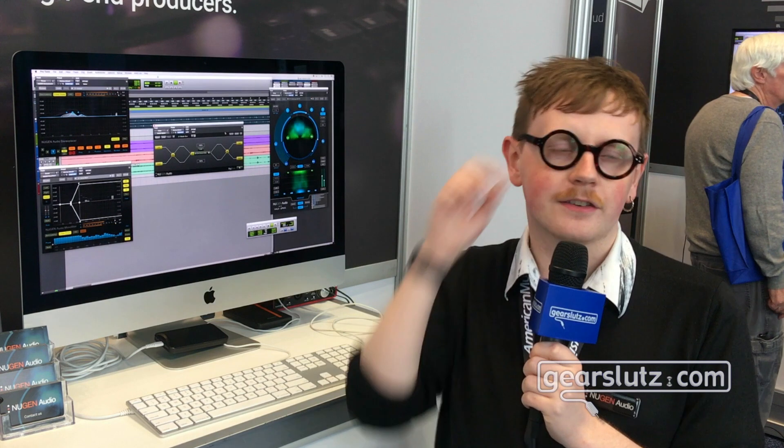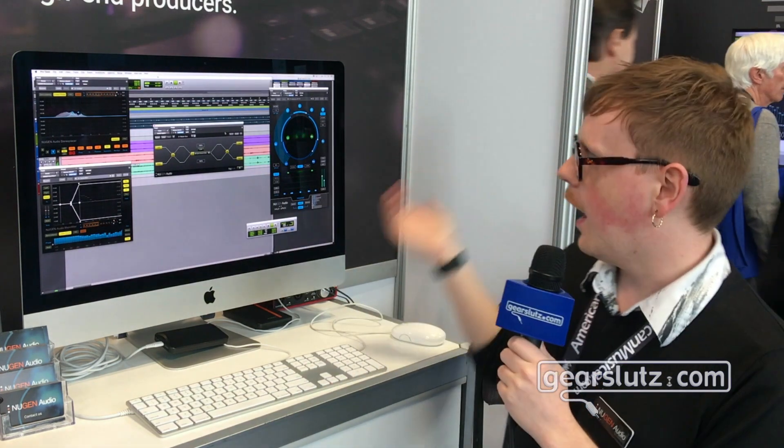Hi Gearsluts, I'm Freddy from New Gen Audio and I'd just like to talk a little bit today about the latest Sigmod update. Sigmod is a kind of modular utility belt plugin. It has 12 different single-process modules which all do one simple task, and depending on what DAW you're using, it often replaces features which might not be available in the channel strip.